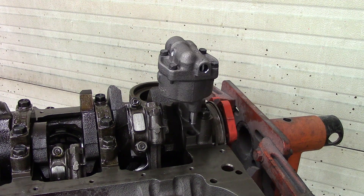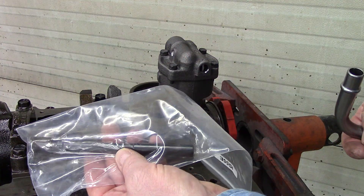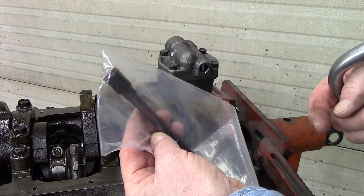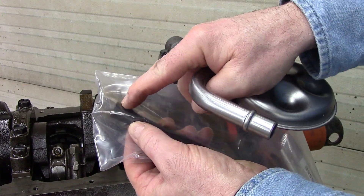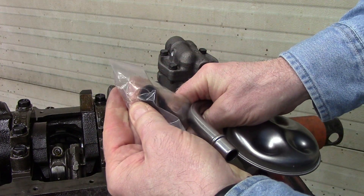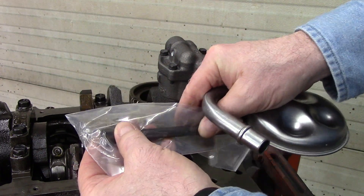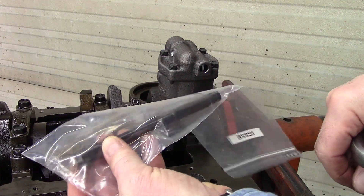Now this Melling pump comes with the pickup and it also comes with a solid steel shaft. Normally on a Chevrolet it has a little plastic retainer that keeps your pump engaged, so this one comes with the all-steel one.